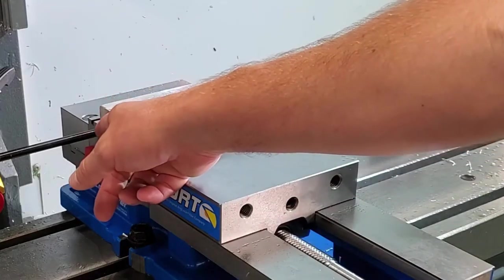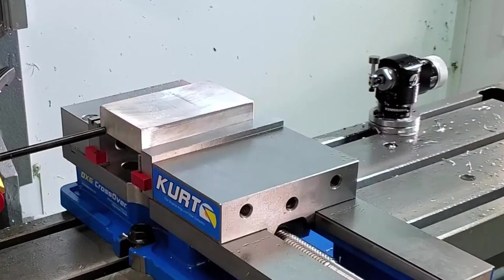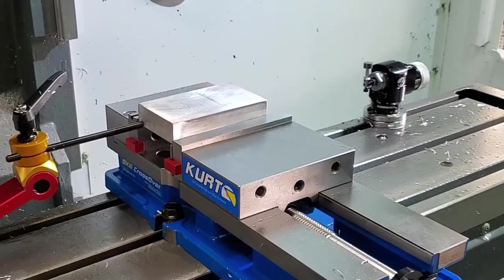The vise stop will ensure that your part or piece of stock material is properly positioned. It also allows you to machine and reproduce the same part over and over again without having to adjust your X and Y G54 work offsets. It essentially provides a reliable position for your machine to reference over and over again.